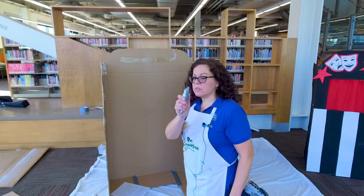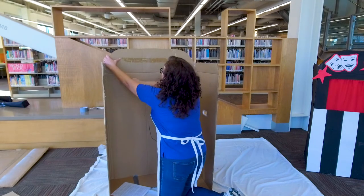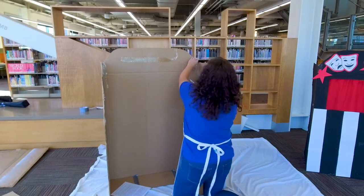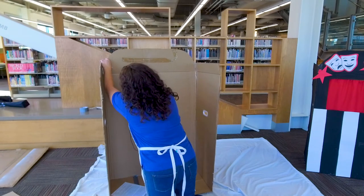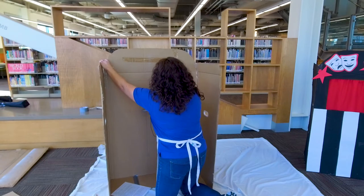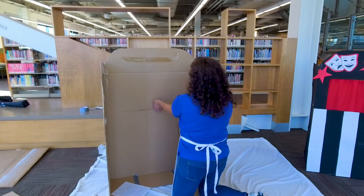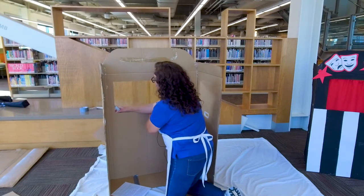Remember, let your parents do this part because this is sharp. Make sure nothing is in the way when you cut this out. Hold it steady, then just cut the window out. Try to stay on the lines you made, but if not, it's not the end of the world. Go down this side and this side, then cut out the bottom. Now you have your window!